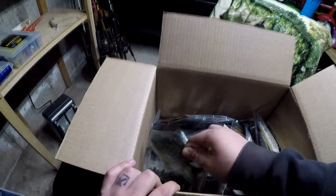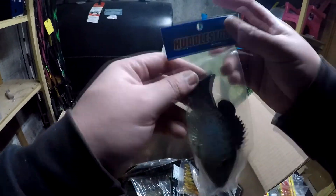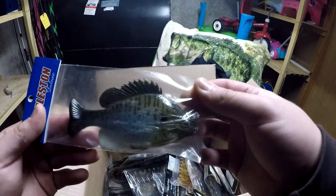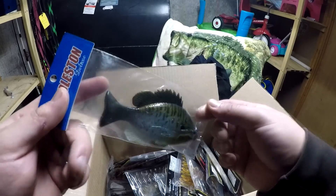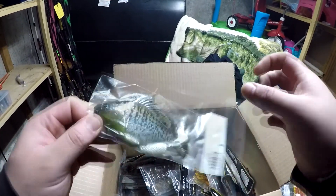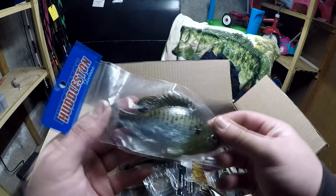Next up we have a gill hood — a little Huddleston gill, weightless. Great for jigging work, just works like a jig. This is going to slay so many fish.